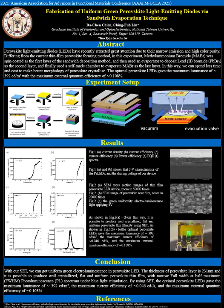The thickness of MAPbBr3 is 213 nm. Figure 1B shows that the grain size of crystalline MAPbBr3 is about 300 nm. By using the sandwich deposition technique, it is possible to produce well-crystallized, flat, and uniform perovskite thin film with narrow full-width at half-maximum photoluminescence spectrum under blue light stimulation.